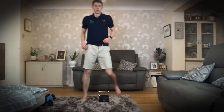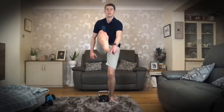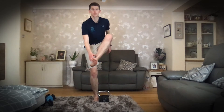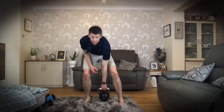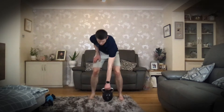We want to line up the kettlebell so that it is in line with the instep of the foot, or maybe where the knuckle of the big toe comes out. You want to line up the handle of the kettlebell with that part of the foot.